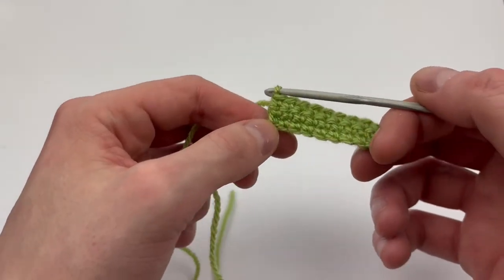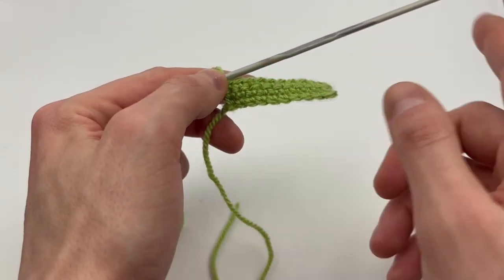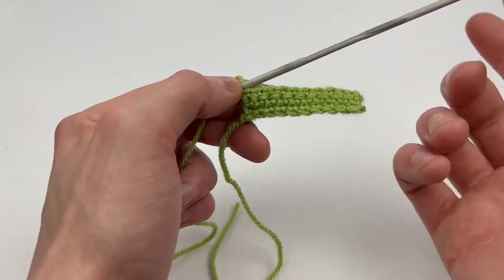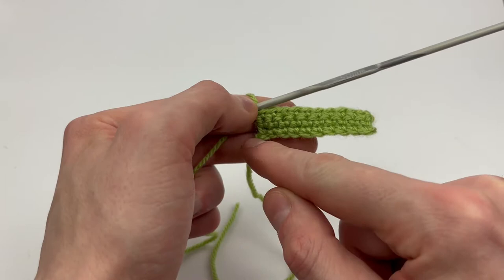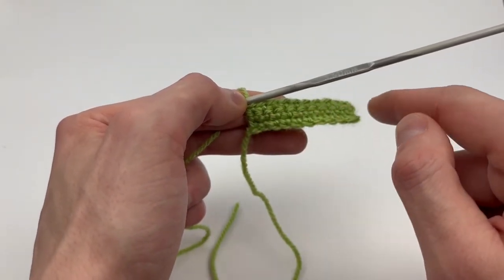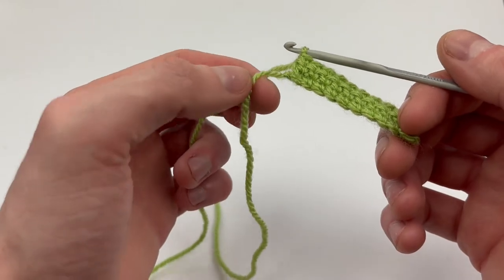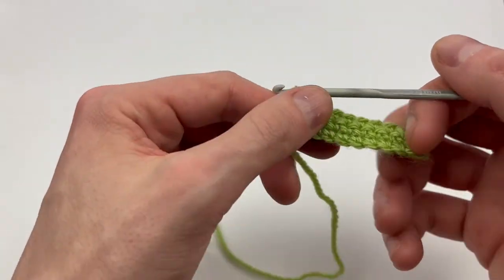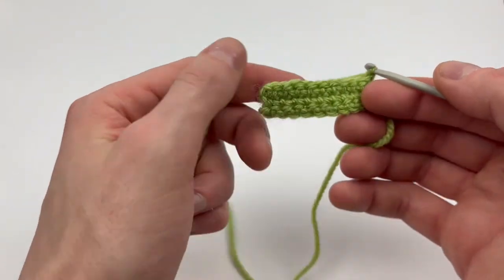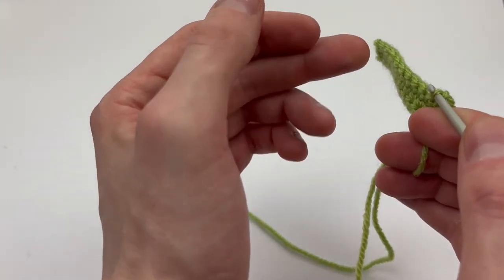Next we're going to make the left side of the cabin. That side only has one window, just as the right side does, but they are kind of mirrored from each other. I skipped ahead — this is four rows, the same start we did on the front: chain row with ten chains, chain one turn, and ten single crochet for three rows, so this is row four. Remember: start tail to the left — this is the inside we're looking at. Since this is going to be the left side, the window is going to be on this side.